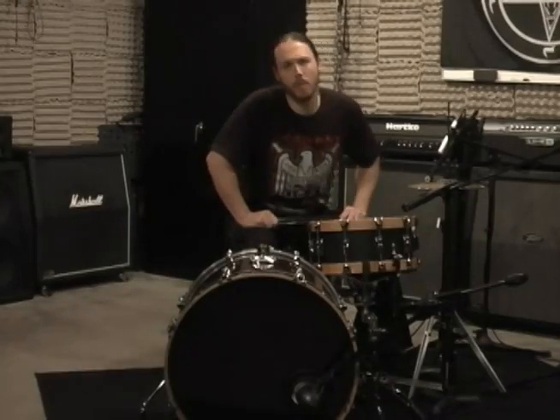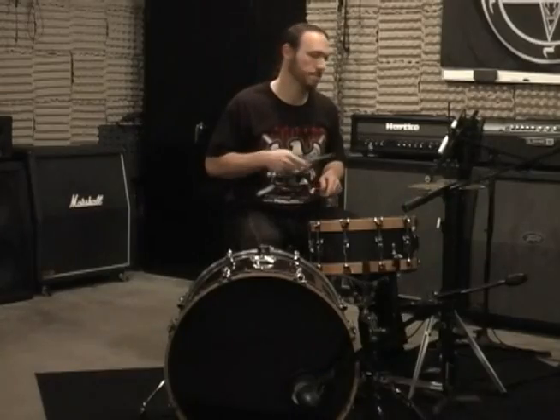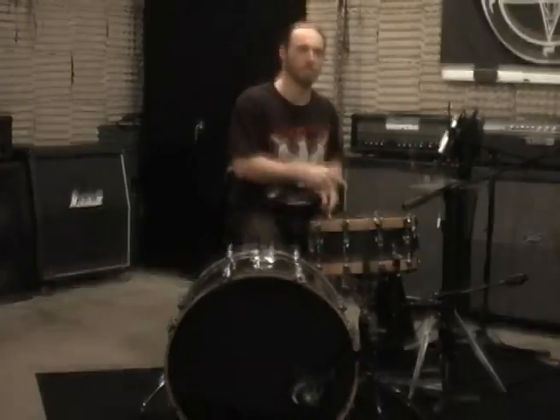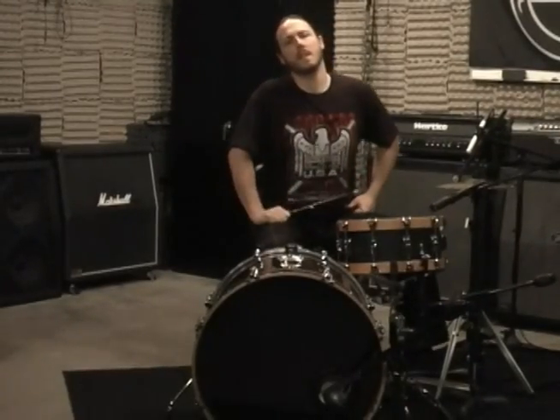Now we're going to demonstrate how the Throne Thumper works. I'm just going to play a really simple drum beat and you'll see how this thing works. Alright — that was with it off. Check this out, this is with it on. And that's it — so you got to see a little bit about how the Throne Thumper works.